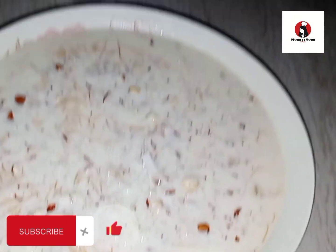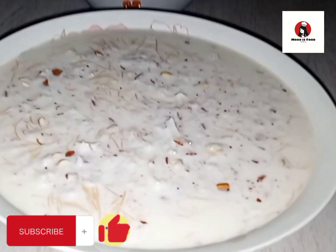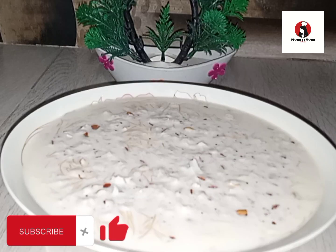Please try this recipe and don't forget to subscribe to our channel so that you can see all notifications of our videos. Take care, goodbye and Allah Hafiz.